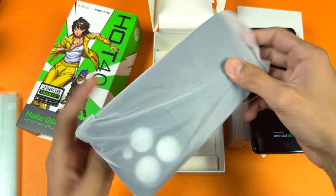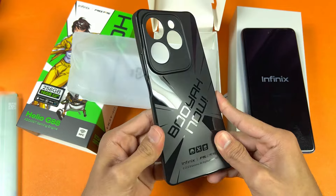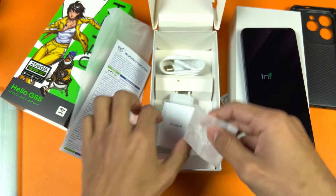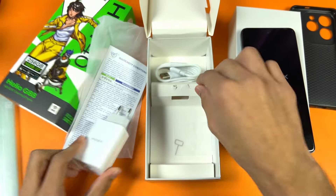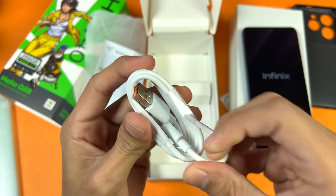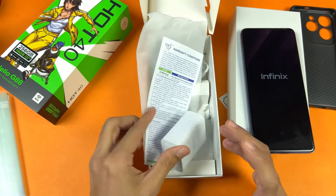The first thing we're getting is a case — not a normal case, it is a silicone one which has a Booyah logo. There is a one-year warranty card, a SIM ejection tool, and here is our charger. This is a 33-watt super fast charger, and here is our cable which is a USB Type-C to USB-A cable.